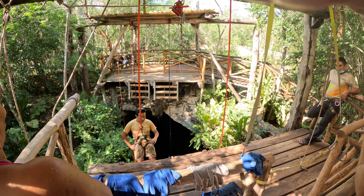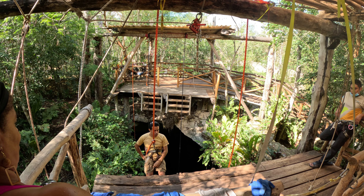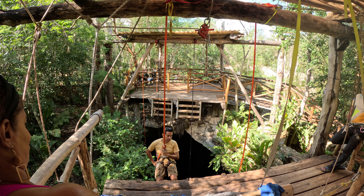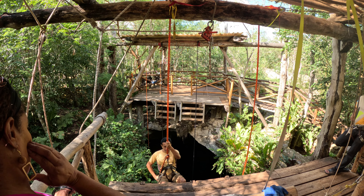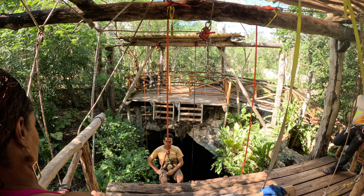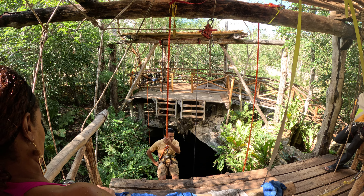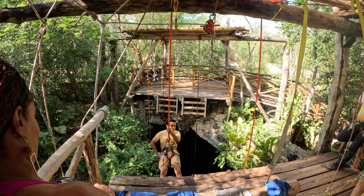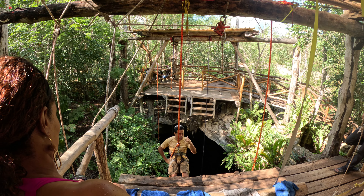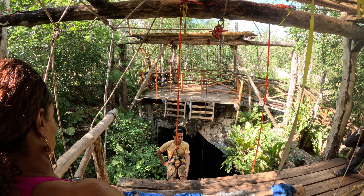One step down, feed rope, step down, feed rope. Once you're right at the last step, make a pause and stop. The guy with the red t-shirt is going to be taking pictures of you. If you are a couple, I recommend doing a really nice picture kissing your partner — a Mayan kiss! Then after the kiss or the picture, continue with the descent.